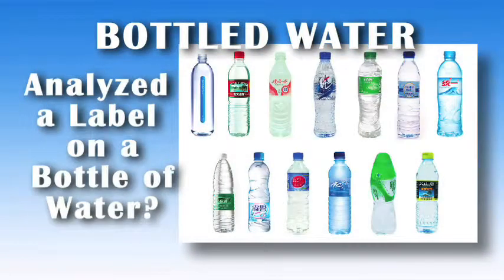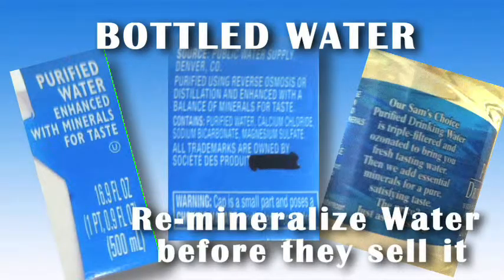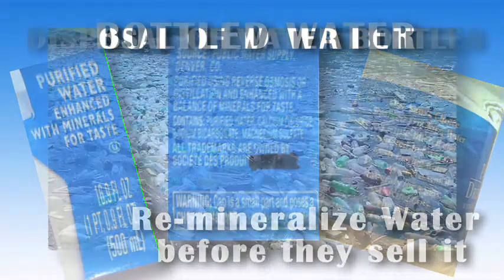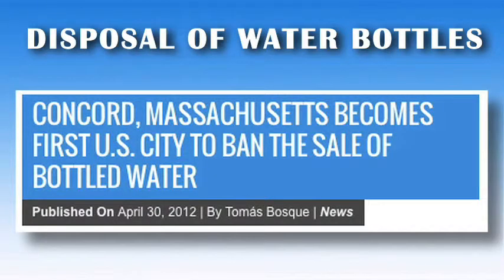Have you ever analyzed a label on a bottle of water? Not all bottled water is created equally. Did you know that bottled water manufacturers usually re-mineralize water before they sell it? Additionally, bottles leach different chemicals into the water, and disposal of the bottles has become a major concern for their environmental impact. Concord, Massachusetts has just banned all bottled water sales for this reason.